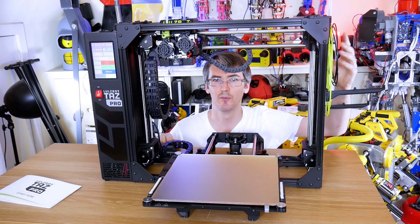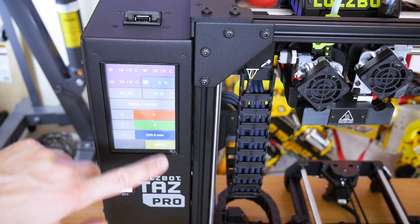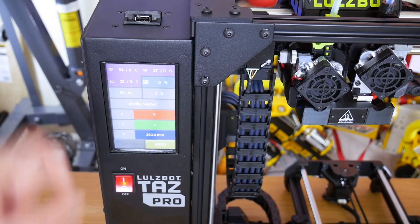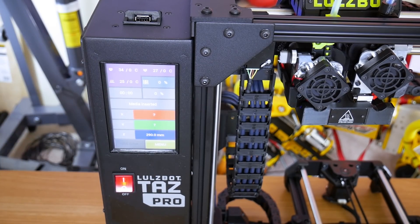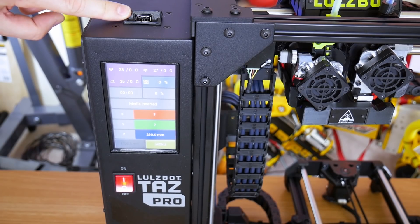I've inserted filament into the printer as per the quick start guide, and now we can look at the new features of the printer. The main features are a colour LCD touchscreen instead of the old knob you had to turn with the LCD. We've also got a USB socket now for a USB key to put files on, instead of an SD slot.